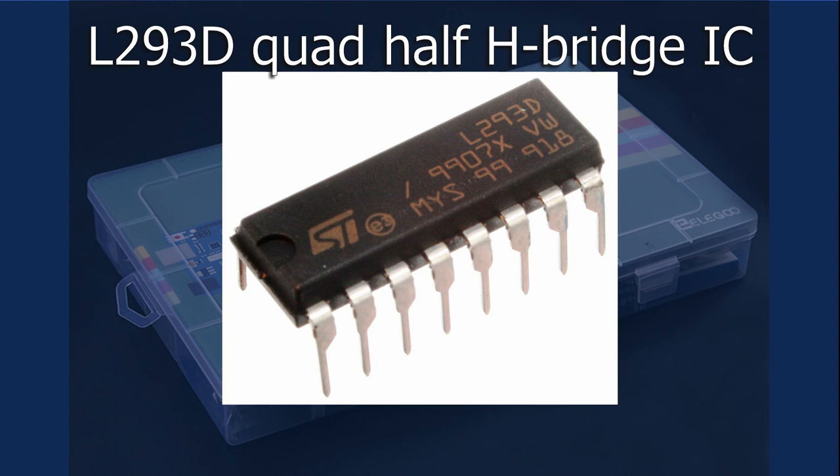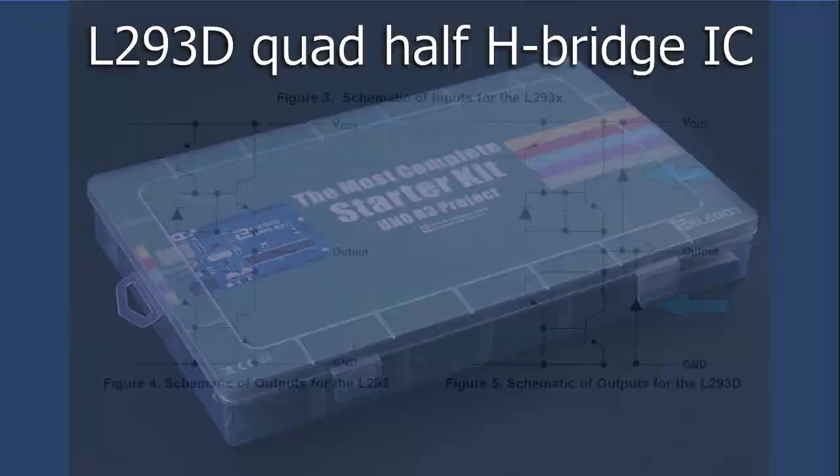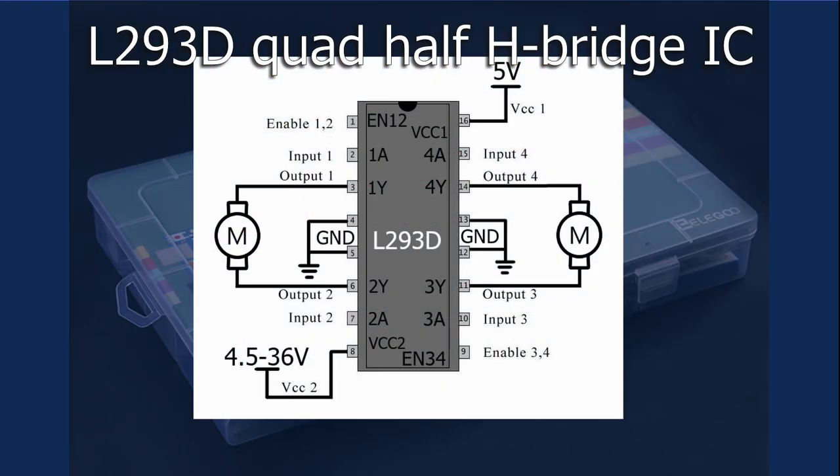The L293D quad half H-bridge driver IC is typically used to control up to two DC motors in either direction, or a single two-phase motor. The 'D' in the part number indicates that this particular part has inductive transient suppression clamping diodes already incorporated into the IC. Half H-bridge drivers — inputs 1 and 2 — work as a set to control a single motor's spin direction.